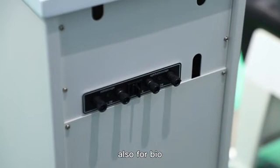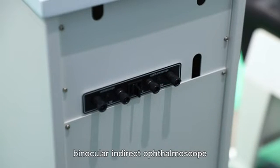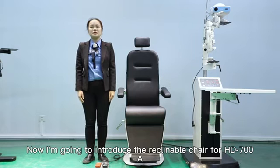Also for BIO — binocular indirect ophthalmoscope. Now I am going to introduce the reclining chair for the HD700A.